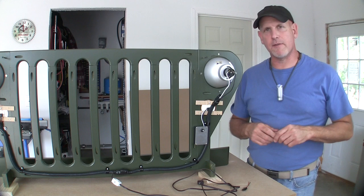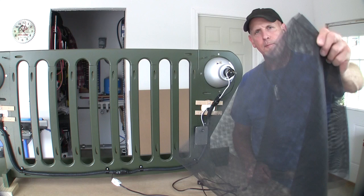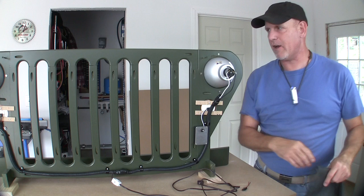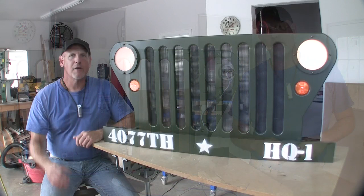The last thing I'm going to do before I stamp this project done is come in here with some screen like you'd put on a screen door or window, layer it about four deep, come in behind this grill and just staple it in place. What it'll do hopefully is black it out a little bit and make it appear like maybe there's a radiator back behind that grill. I happen to have some laying around, so that's what I'm going to use. You could probably also take a piece of black burlap and do the same thing and get a pretty good effect.